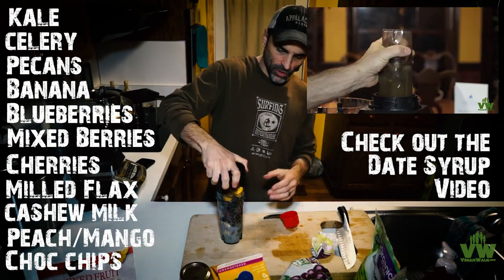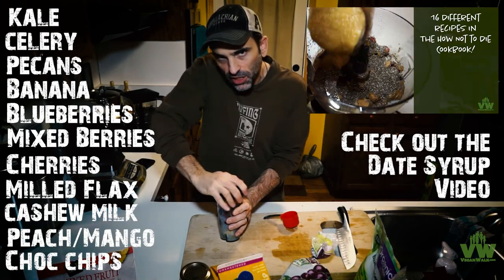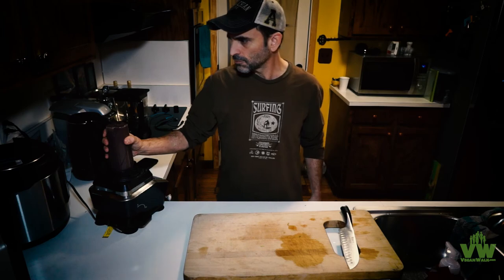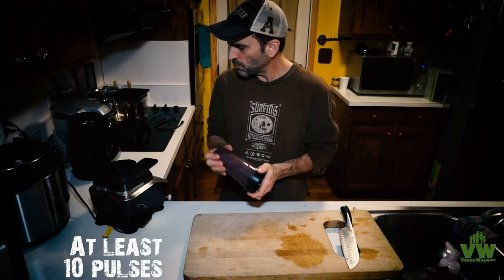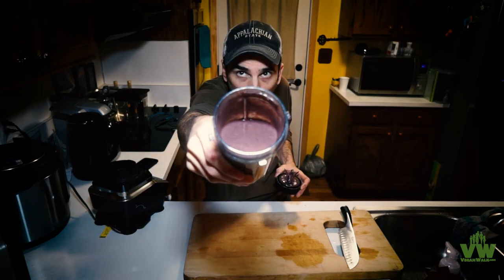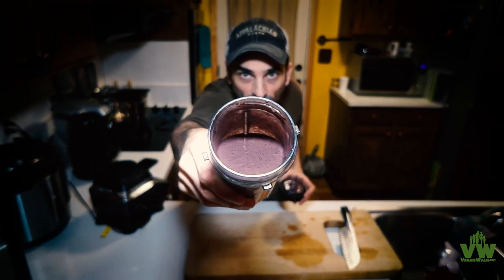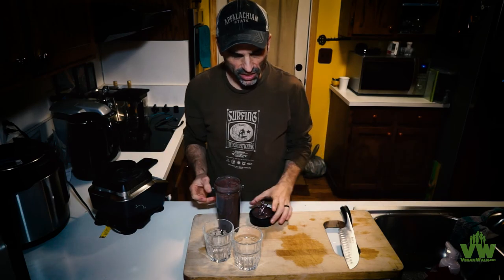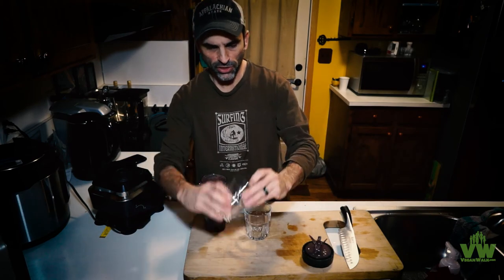Pretty quick and easy — whatever you've got, stick it in there. This invariably is going to turn purple. You want to blend it up real good, like a whole bunch. Pulse the heck out of that single serving cup. There's no way you're going to know there's kale in this when it's all said and done. You could put any kind of lettuce in here — romaine lettuce, spinach. Spinach is another good thing.